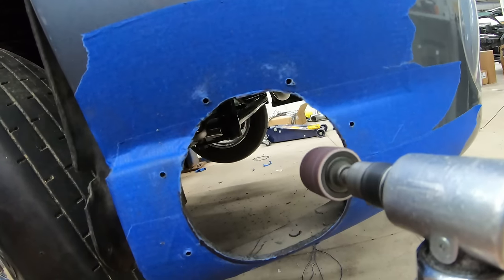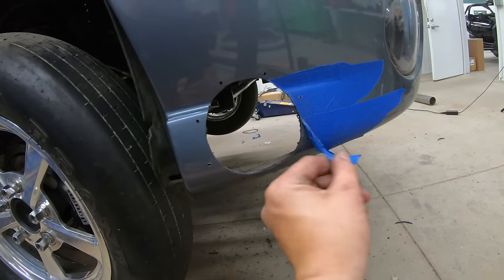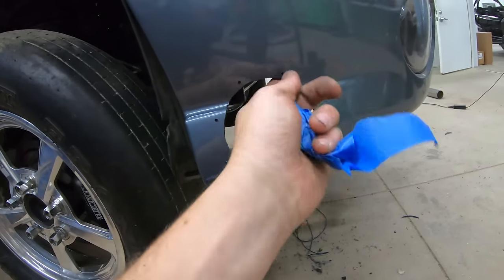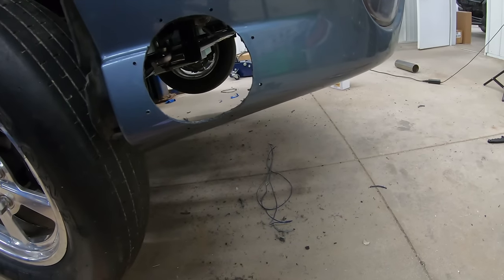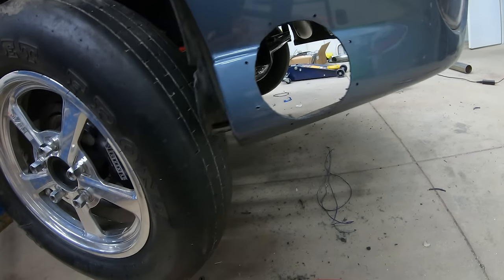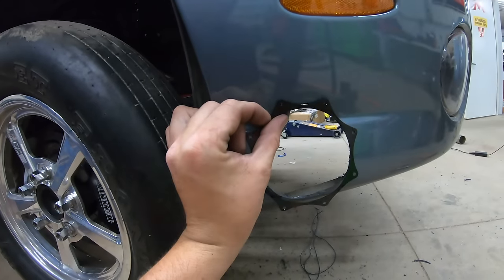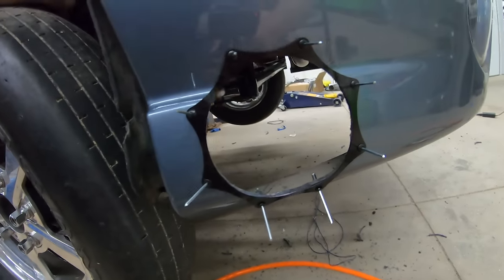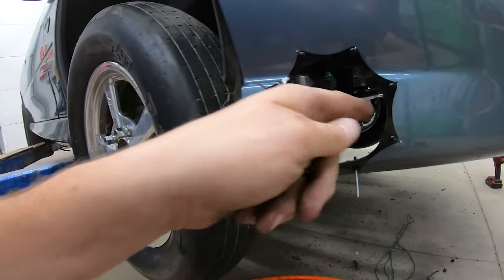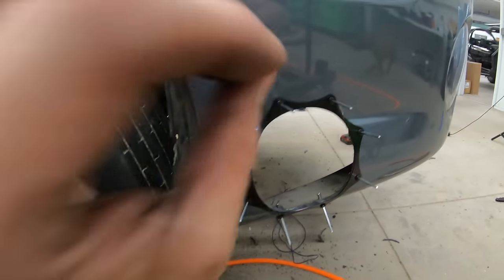Now is a good time to use the barrel sander — this thing really chews through the fiberglass so we'll sneak up on it. You can see the tape did its job: peeling it off, none of the paint comes with it. Now we have a nice clean cut edge. Put the trim ring back up, orient it correctly, and start riveting it on. All the rivets fall right back into place. I always put all the rivets in before I start riveting anything, then hand-file any areas if needed.